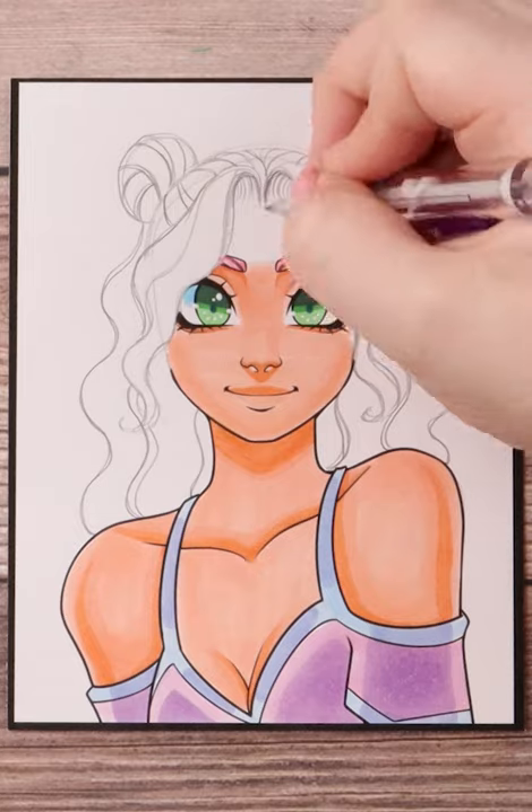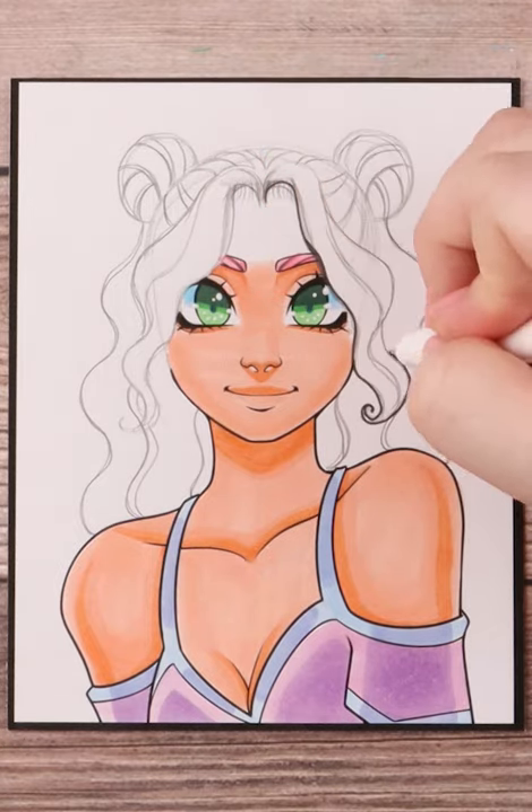I put in more hair coming down and I stuck to that same wavy texture that fit with the bangs.